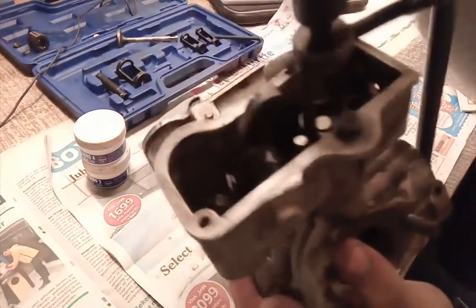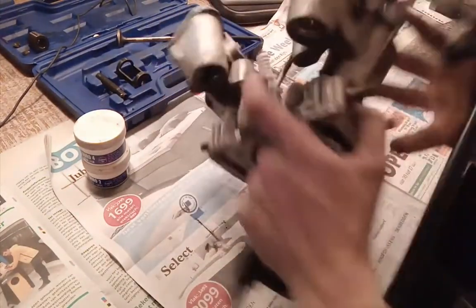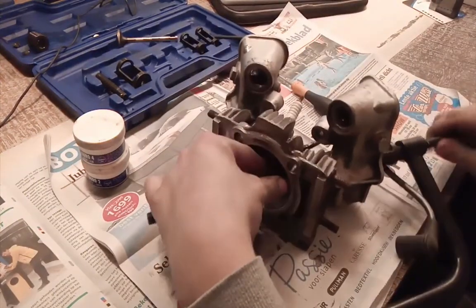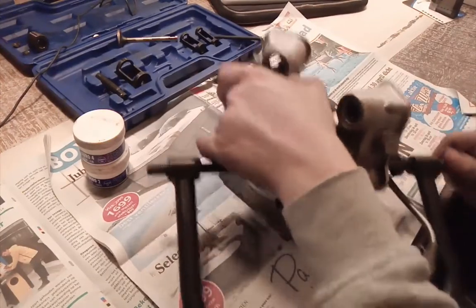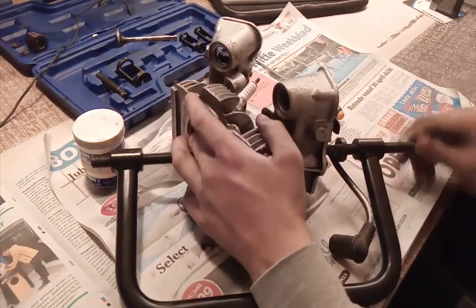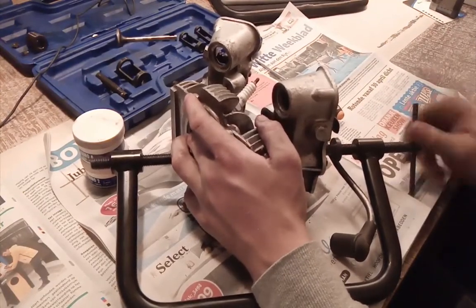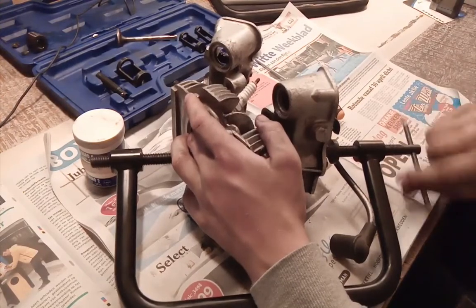This goes over the valve, and you just screw it in — screw, screw, screw. Get a small lever with it and just turn it in. You don't really have to go that far, but these are pretty weak springs.